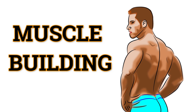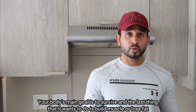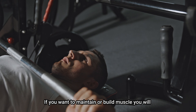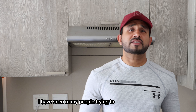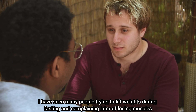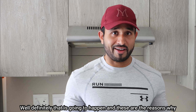When it comes to muscle building, your body's main goal is to survive. The last thing your body wants to do is to build muscle or lose fat. If you want to maintain or build muscle, you will never want to lift weights on an empty stomach. I have seen many people trying to lift weights during fasting and complaining later of losing muscle — and definitely that's going to happen.